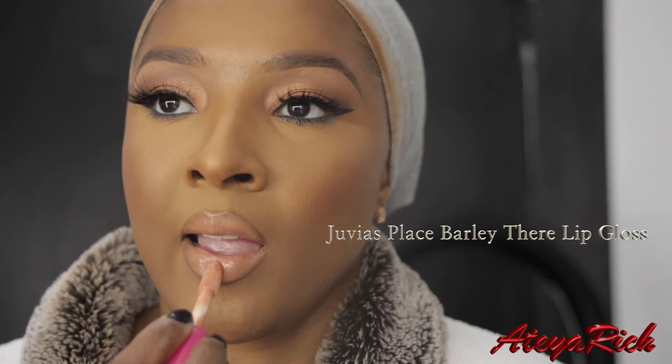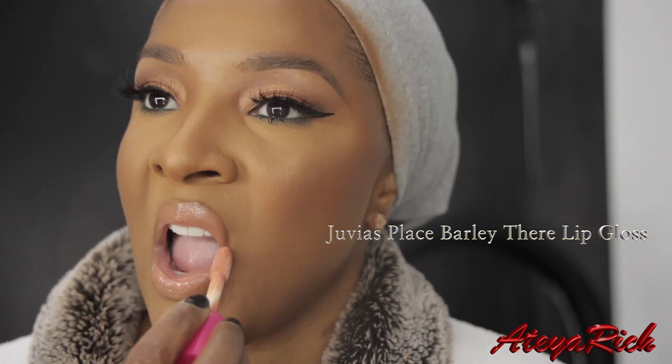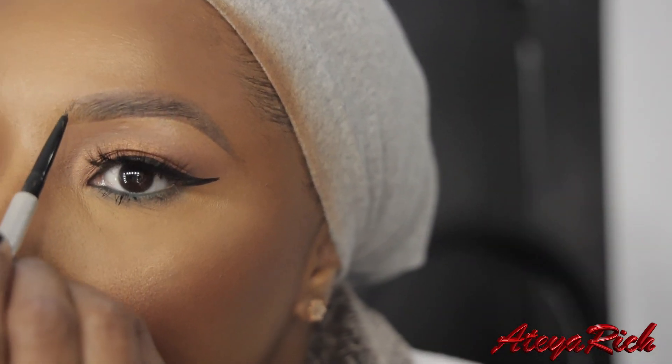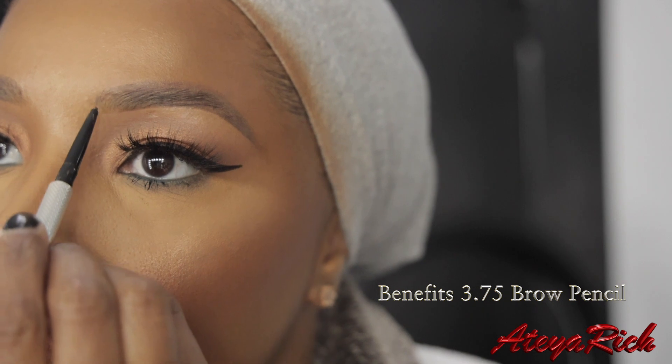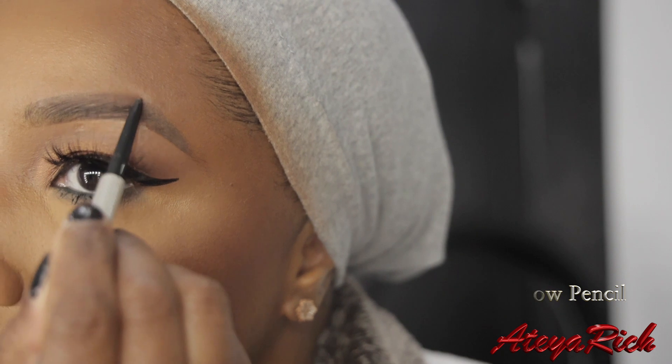This is the Juvia's Place Mademoiselle Lipstick along with Barely There Gloss. I was all over the place with this today, but this is the light look. Right here we're just going to fix our brows with the Benefit 3.5 / 3.75 brow pencil, and it's gorgeous.